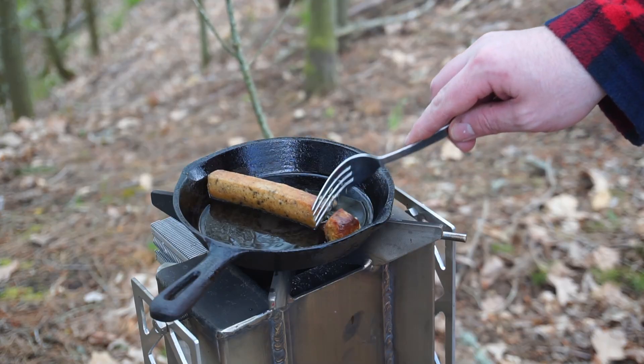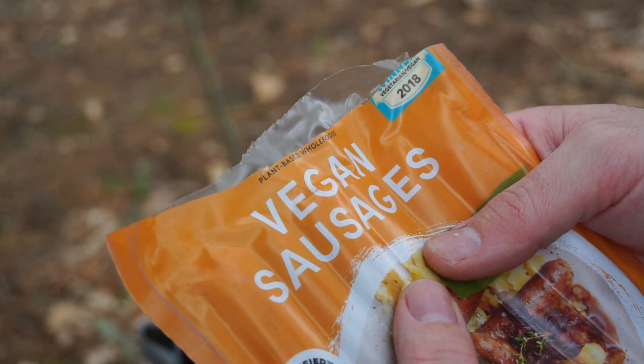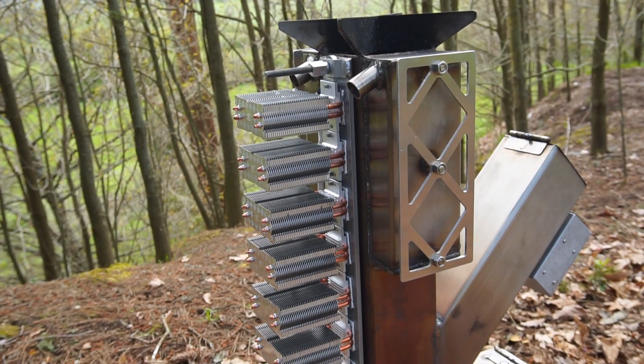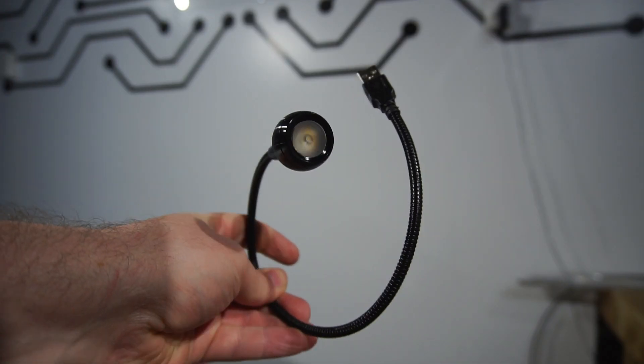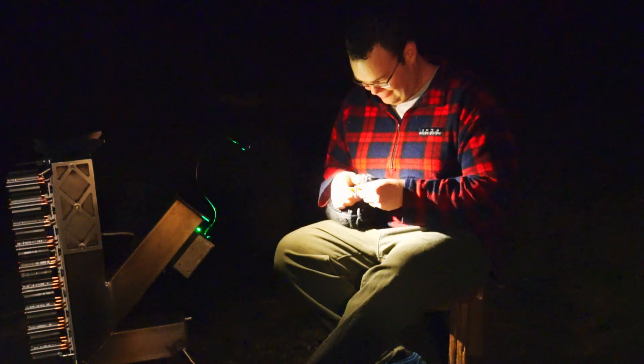It has a pot stand so you can show off your culinary skills even in a survival situation. And thanks to nine thermoelectric generators it can produce one amp at five volts to charge your device. Or at night you can plug in an LED light for extra lighting so you can keep knitting — I mean hunting. Hunting after dark.